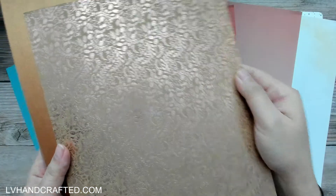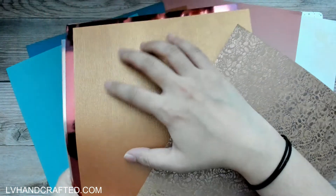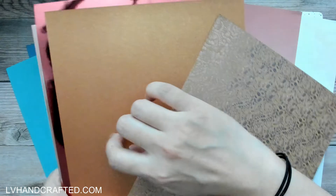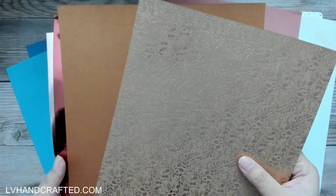Then we have some specialty cards. This is a foiled craft card — on one side it's your craft card and they foiled a beautiful design called Rose Gold Blossom. Then we have a specialty card in Sienna Treasure, which is kind of like the gold silk version — it's got a really nice texture, kind of stripy but irregular. I like anything with a little texture because it adds interest and the light catches it in different ways.